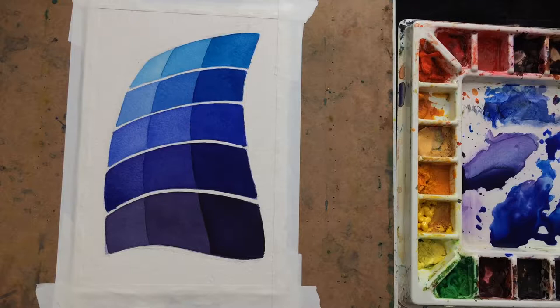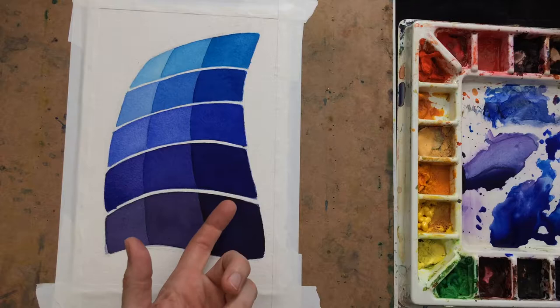Not sure how the lighting is right now, but either way, that's what I'm going to do. I'm going to call that shape done. Now I will come back and make this a little bit darker — and in fact this one is going to need to be darker too.